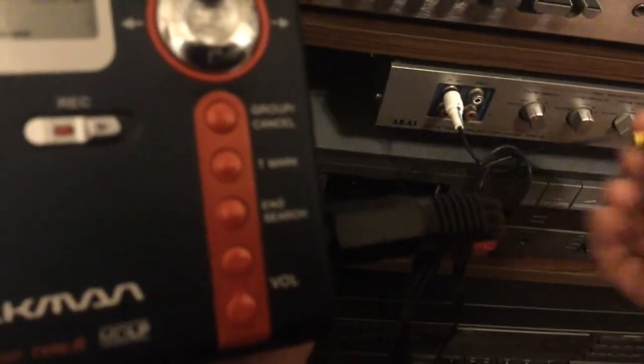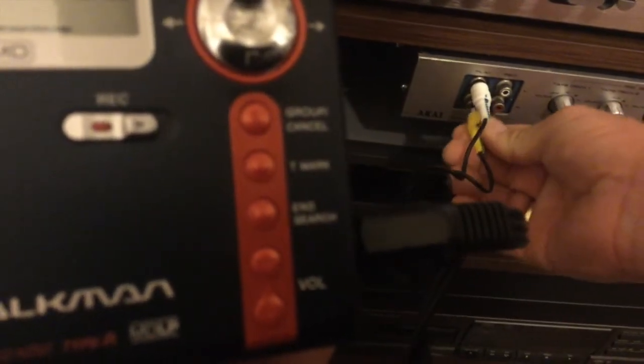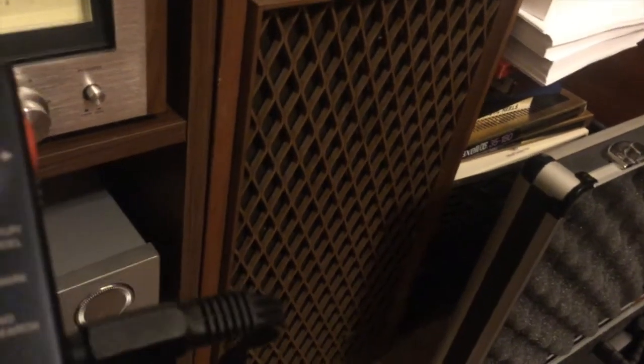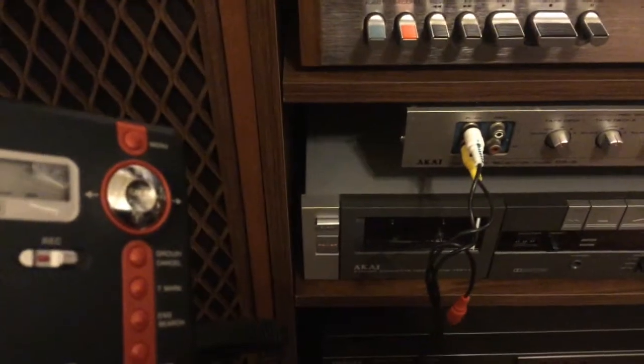But I found out that to get this to work, if I unplug the red and plug the yellow in — I don't understand that. I don't understand that.